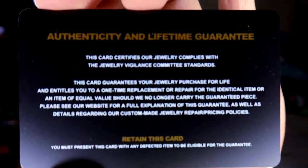And they have their card which says 'This card guarantees your jewelry purchase for life.' It's an authenticity and lifetime guarantee. Check it out — the lighting is actually better this time. I got this ring light, my setup is a little bit better this time. Versus for a lot and entitles you to one-time replacement or repair for the identical item, so if it breaks they can replace it. Kind of cool.